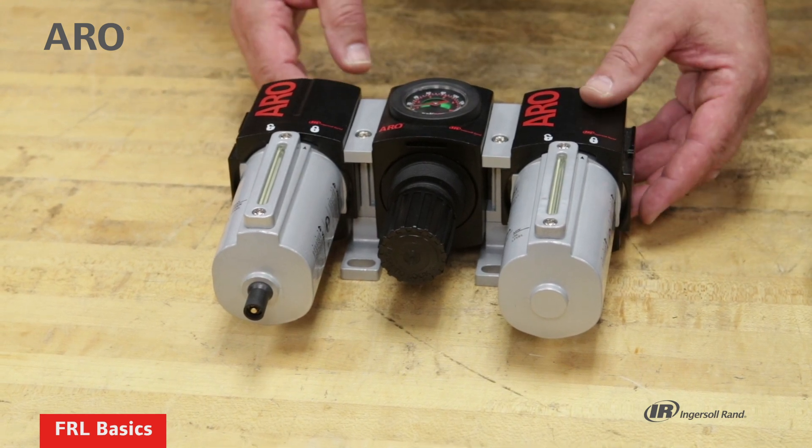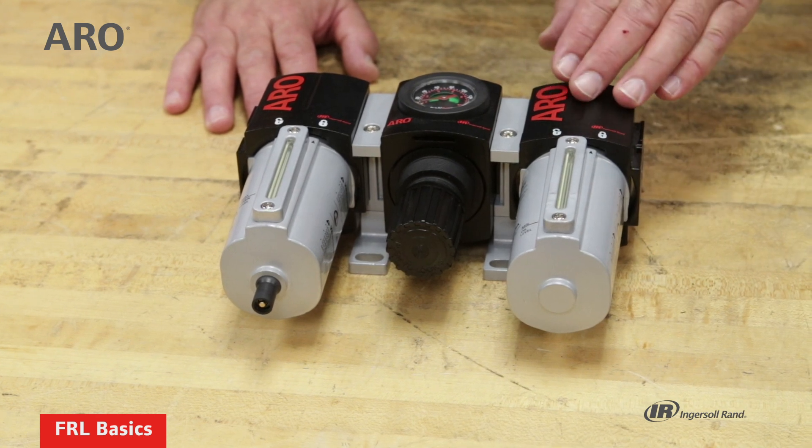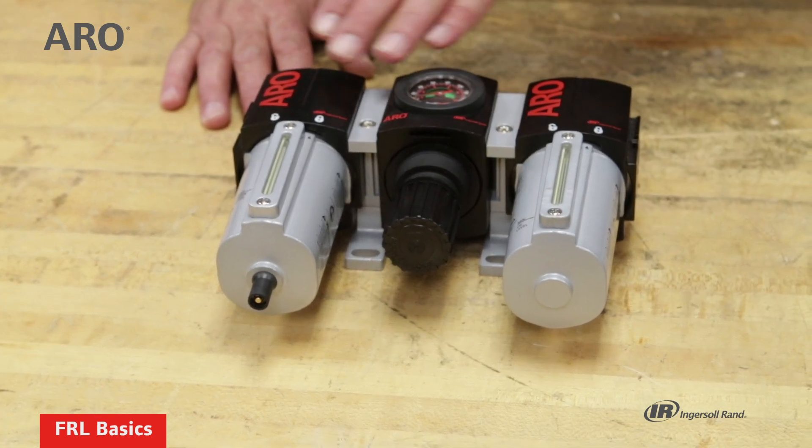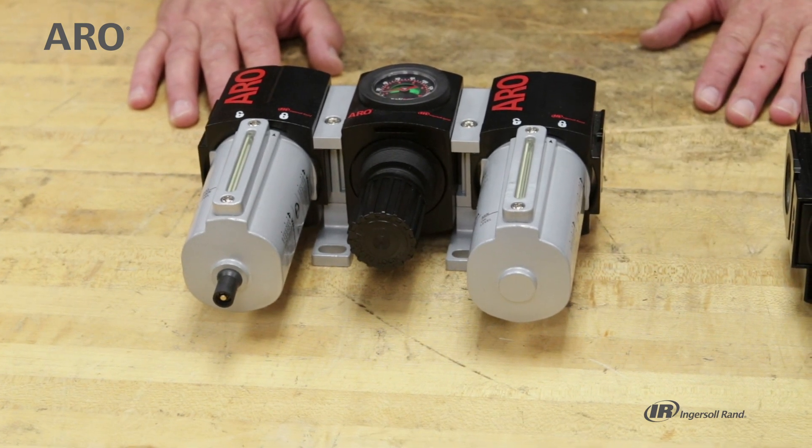You wouldn't want to put the lubricator in front of any of the other units, because then it would be distributing oil to these and really compromising their function. So the lubricator always goes at the end of the line.